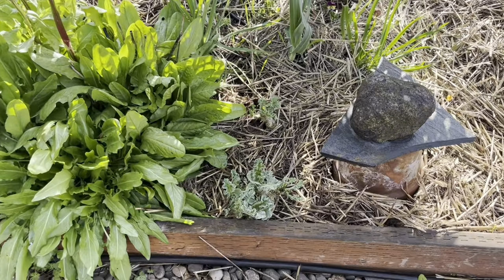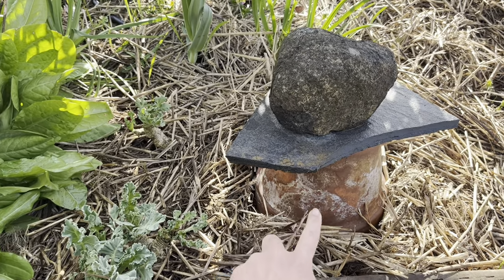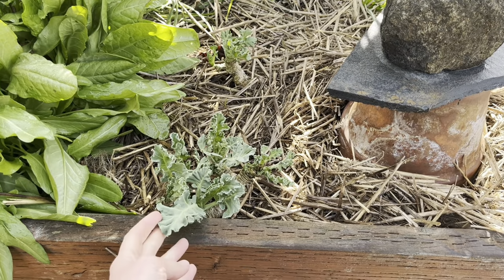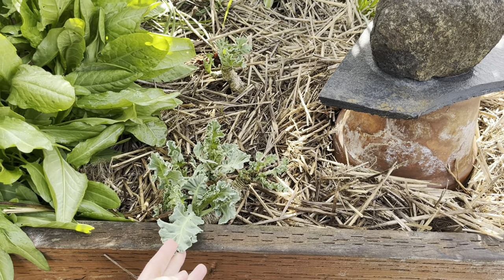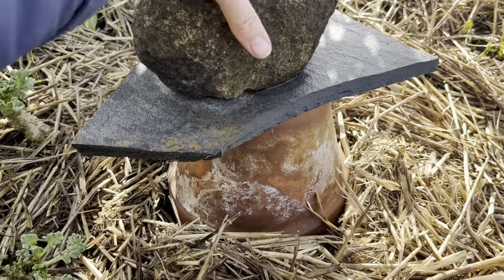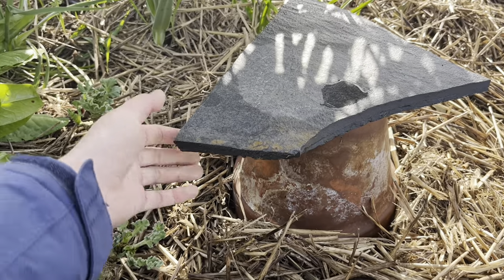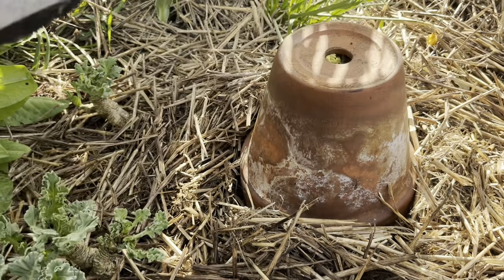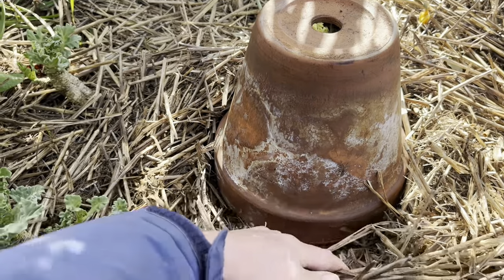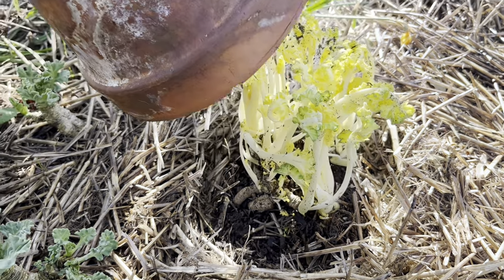Sorrel's doing great, but what I really want to show you is hiding here underneath this pot. This is sea kale — Crambe maritima. Here's one growing outside of the pot, and then underneath we have our blanched sea kale. Blanching is a process of excluding light from the leaves, which forces a vegetable to grow tall and pale.